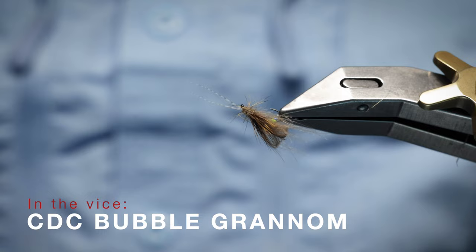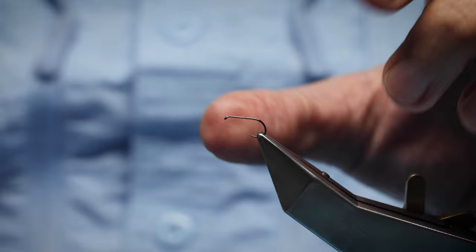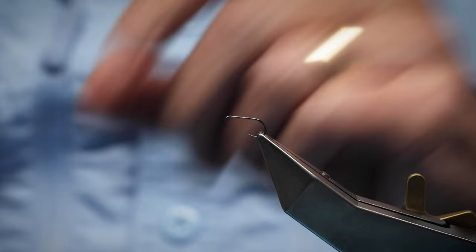This fly can be tied in any color. This is the Grannom — it's a caddis fly, one of the earliest caddis flies that comes off. Especially where I fish, we get these in late April, beginning of May, depending on how warm the weather is. It's quite cold and won't hatch until that first kick in the spring. These come off in millions. I'm representing the female here with the egg sac. The female is larger — a size 14 — and the male is slightly smaller, around a 16.